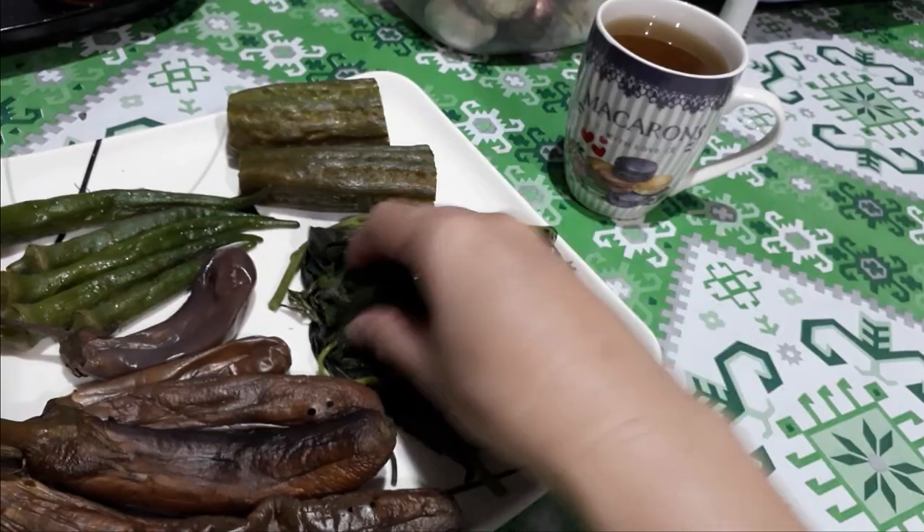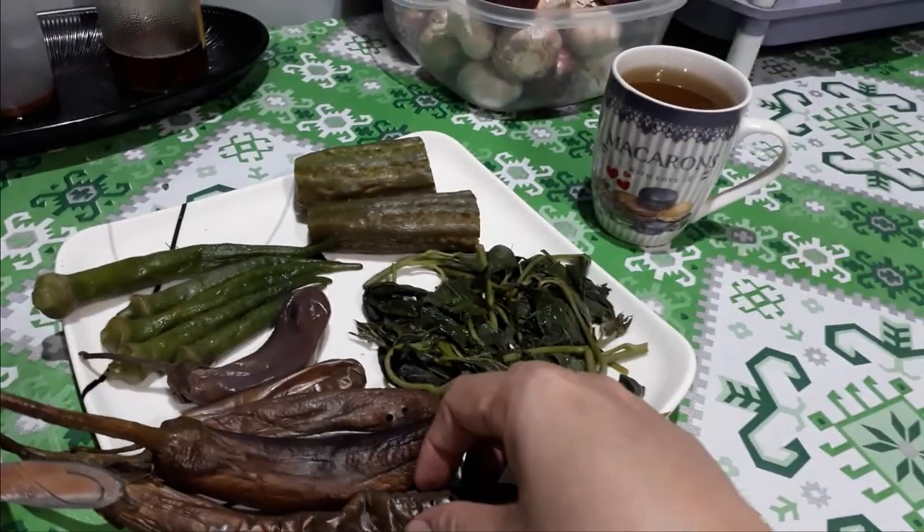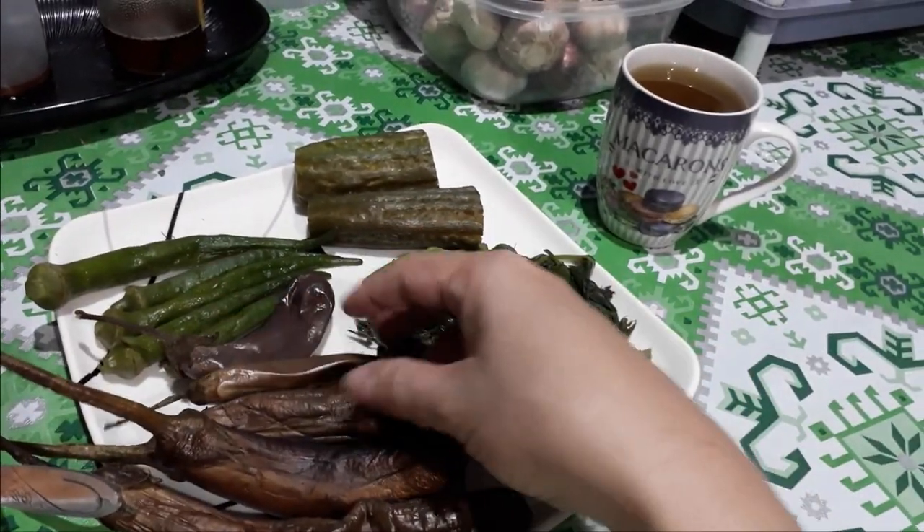So we have to eat. Give me some more rice, my darling. All right, let's eat, let's take some vegetables — also eggplant.